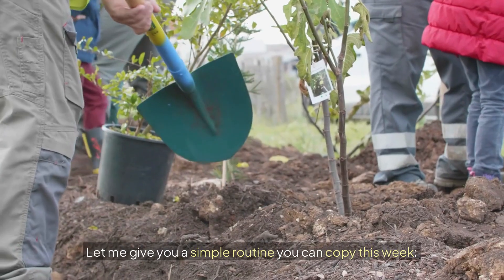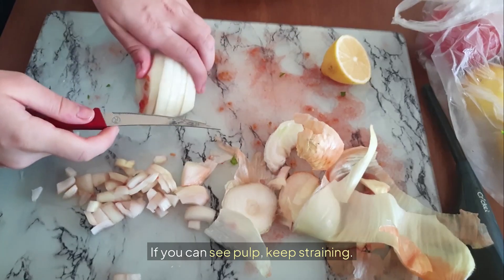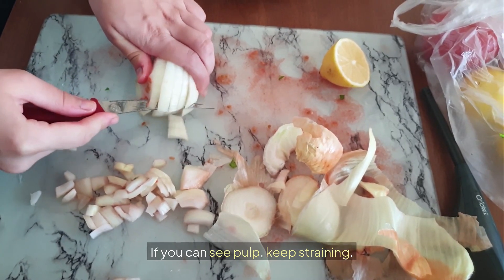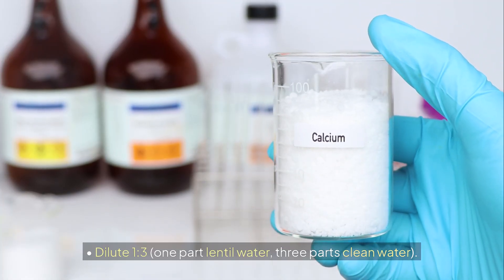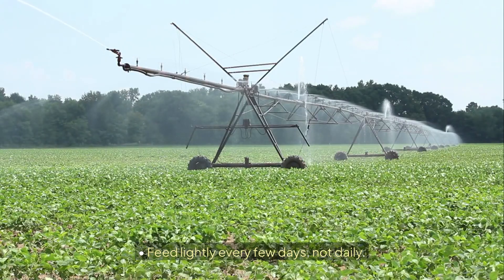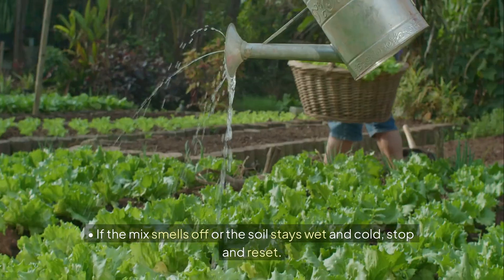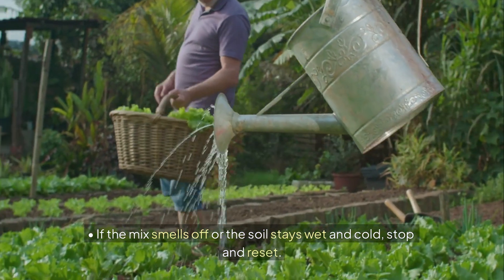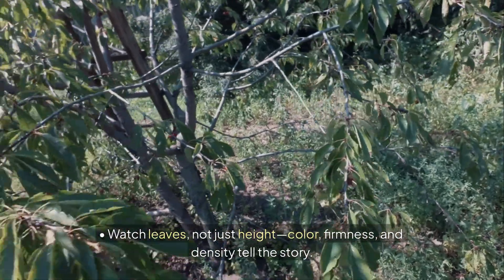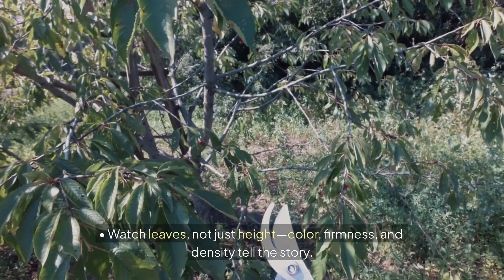Let me give you a simple routine you can copy this week. Strain thoroughly — if you can see pulp, keep straining. Dilute to 1:3, one part lentil water to three parts clean water. Feed lightly every few days, not daily. Keep normal watering consistent for both control and test plants. If the mix smells off or the soil stays wet and cold, stop and reset. Watch leaves, not just height — color, firmness, and density tell the story.